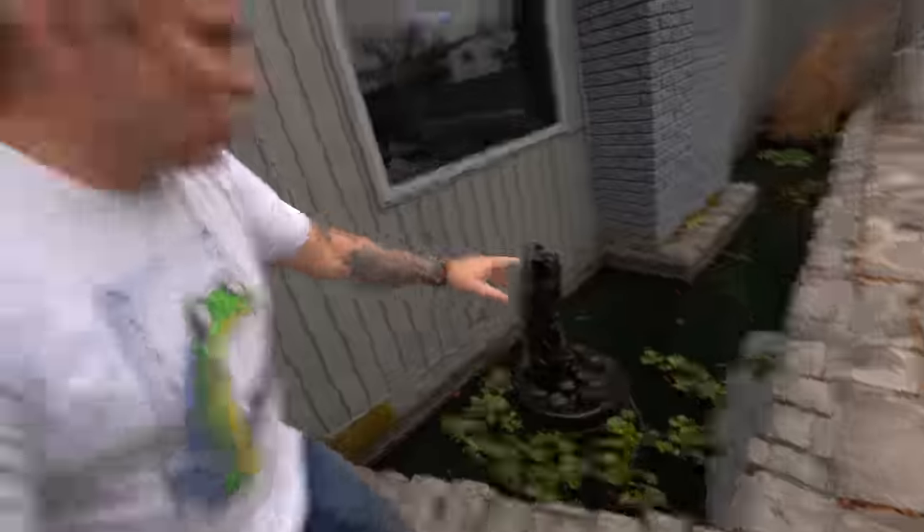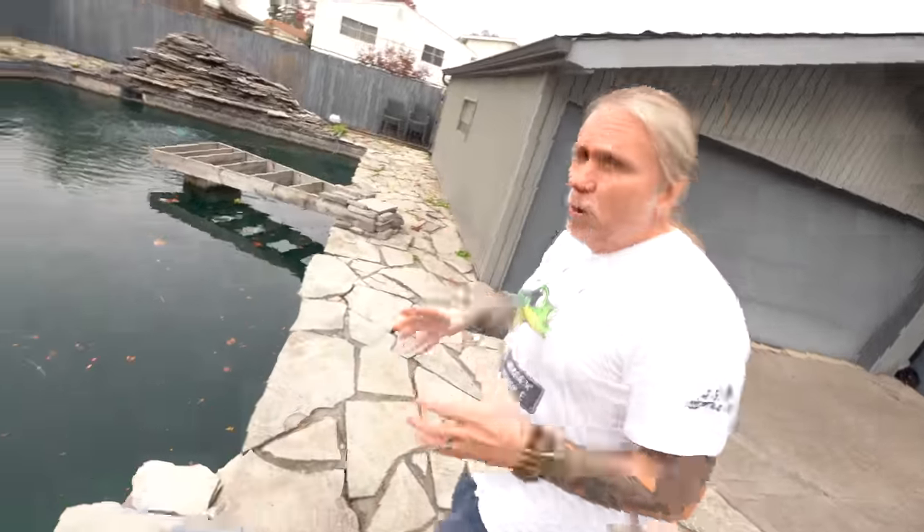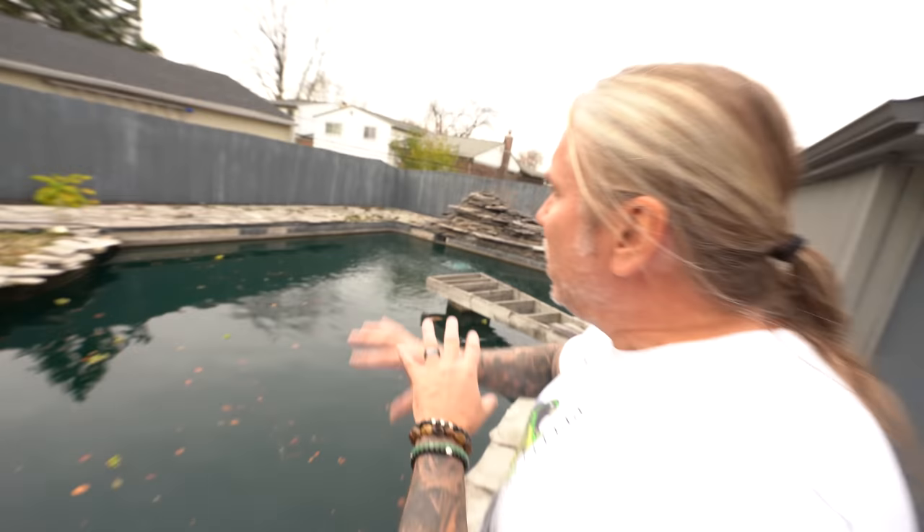Outside to the koi pond — fish, fish, fish, we love it! One thing we don't have to do anything with is this goldfish pond out back. Look at all these goldfish in here — super cool, it's pretty much good to go. But the main koi pond, which used to be a swimming pool, we want to bring it back. They call it a recreational pond, so we're going to have to redo the filtration.